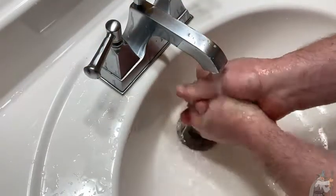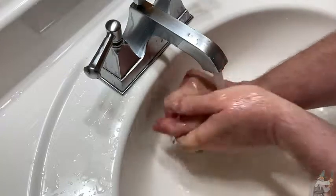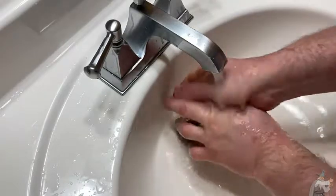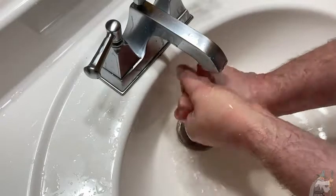I remember I used to always use Dial bars, so I kind of miss it. I might start going back to that. Yeah, this is nice — it's a nice soap. Leaves your hands feeling nicely clean.